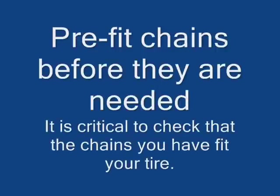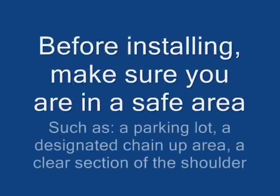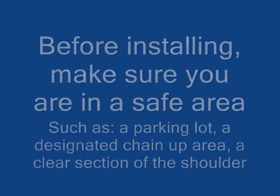Pre-fit your chains before they are required. It is critical to check that the chains you have fit your tire. Before installing, make sure you are in a safe area, such as a parking lot, a designated chain-up area, or a clear section of the shoulder.